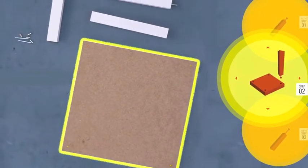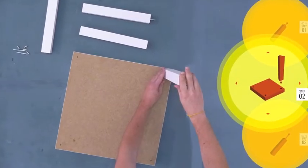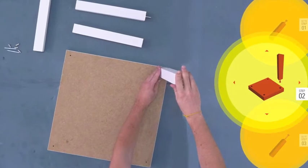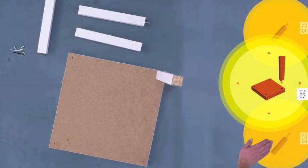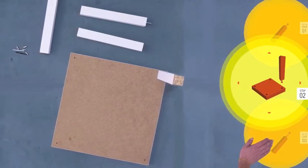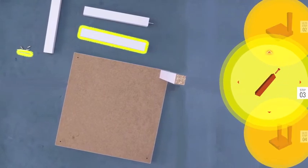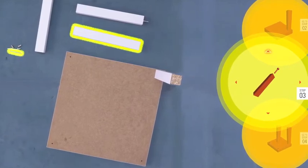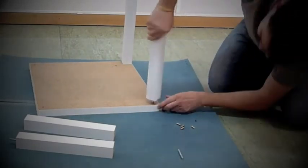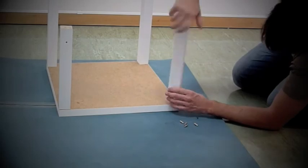The pieces necessary for each step are highlighted. Construction proceeds step-by-step until the furniture is complete. Smart Mat lets you quickly and easily build flat-pack furniture.